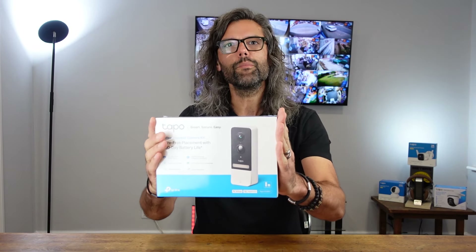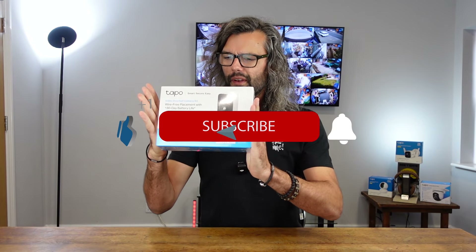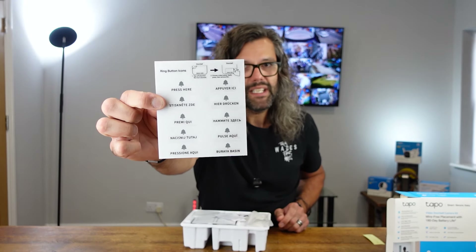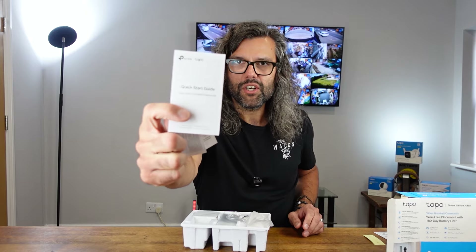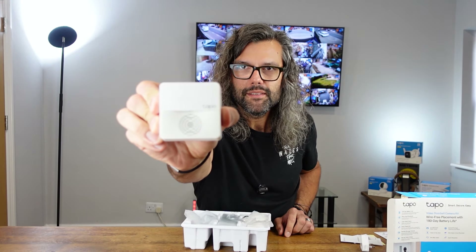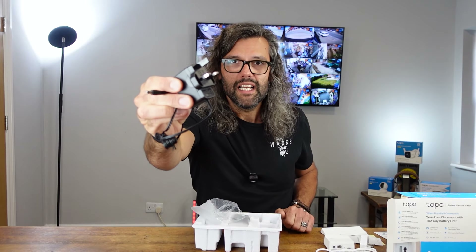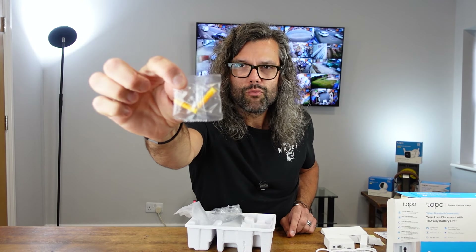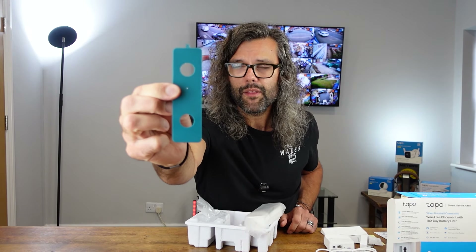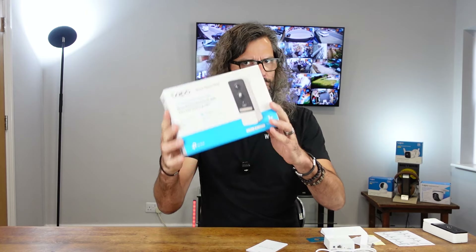Here is the video doorbell camera kit from TP-Link — it's the Tapo D230S1. Let's get it open and see exactly what we get inside the box: a template for the doorbell, stickers saying 'press here' in different languages, warranty info and instructions, a UK plug with USB socket, Tapo smart hub, ethernet lead, USB cable, an angled bracket, the power supply, a reset pin, screws, rawl plugs, a sticky pad if you want to stick the mount up rather than screw it, the TP-Link rechargeable batteries, and the video doorbell.